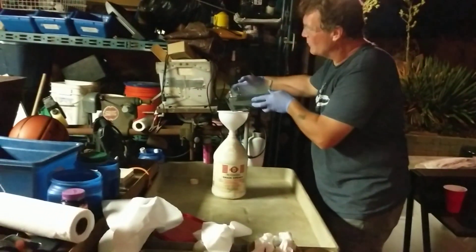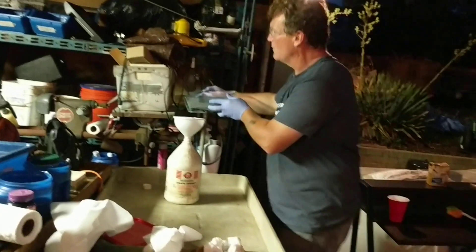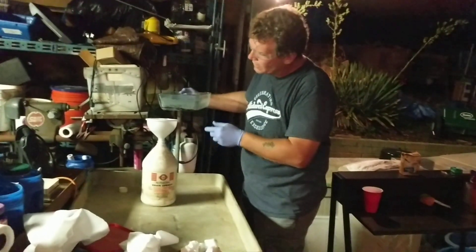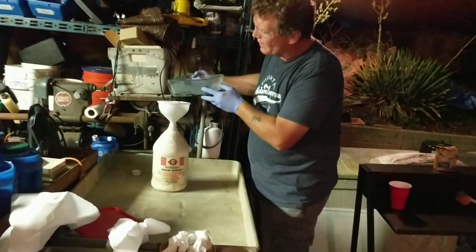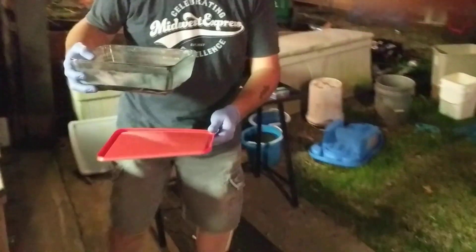We've gotten to the point where I don't want to pour my gold off, so at this point we're going to pour into our rinse water bucket. If I have to clean it again, I'll clean it again.